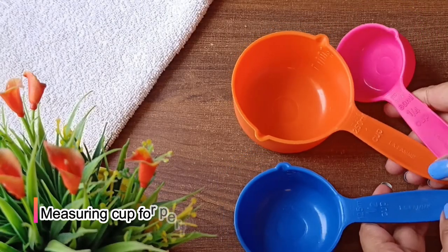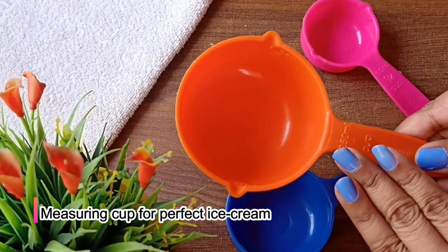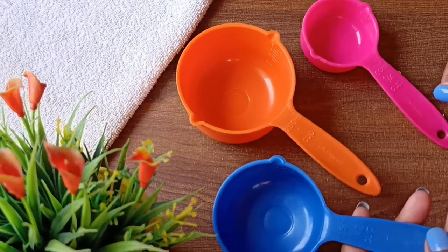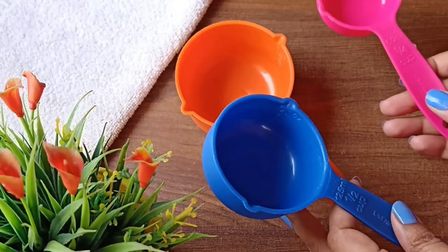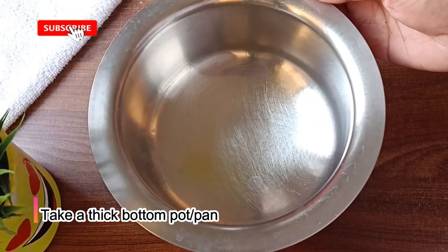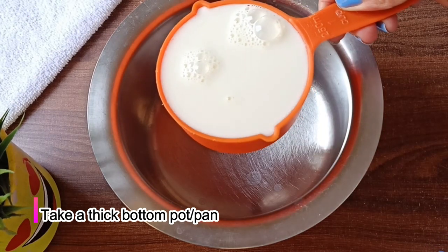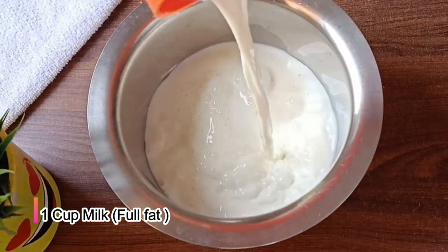To make this 100% professional ice cream, we need a measuring cup. I have taken 1 cup, and with this we will use 1 cup, and with this we will use 1 cup — so for today we will use 3 cups in total. This cup is 250 ml.